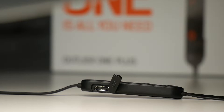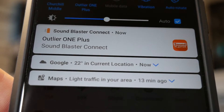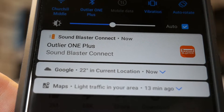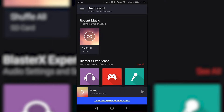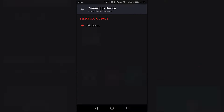You can actually also control this with the app. There is an app available called Sound Blaster Connect which you can get from the Play Store. Just type in Outlier One Plus or Sound Blaster Connect and there is a great little app which you can open up — it tells you about the music on your device, tells you other things like you can set up sources, your Sound Blaster experience, or you can set up your connection as well.